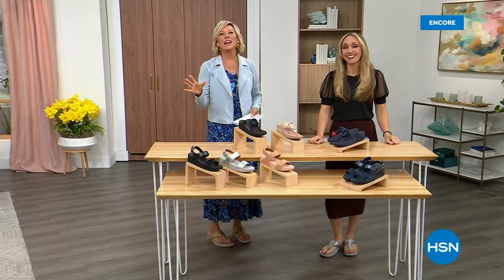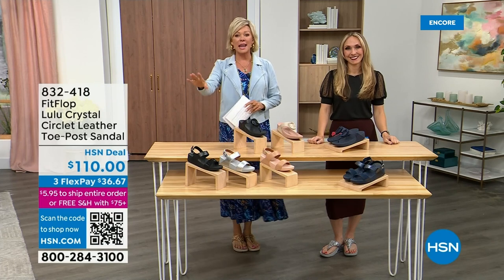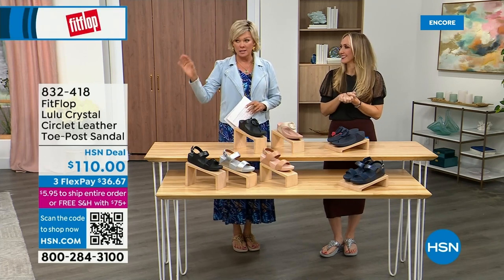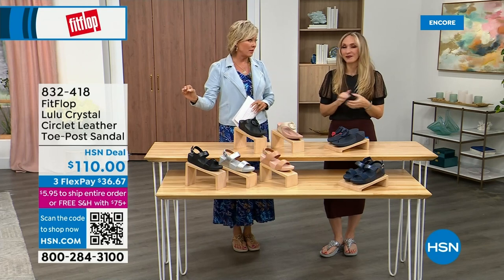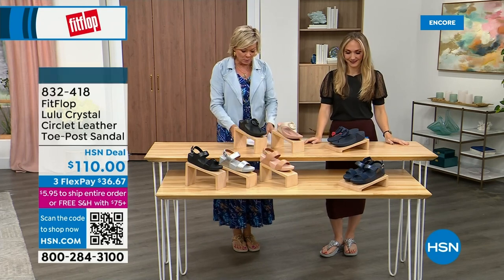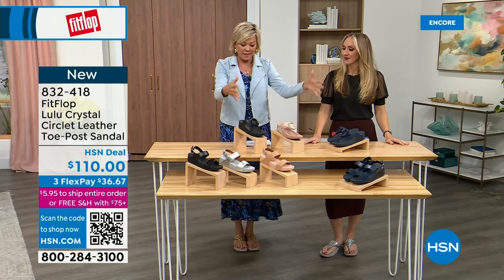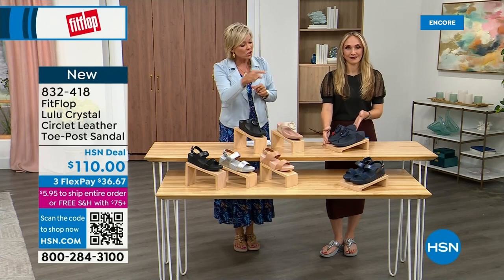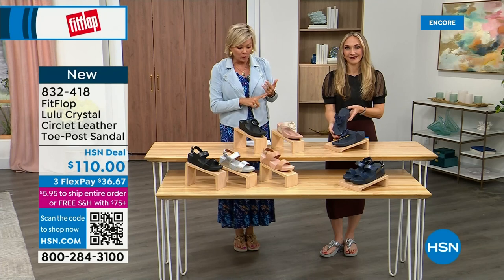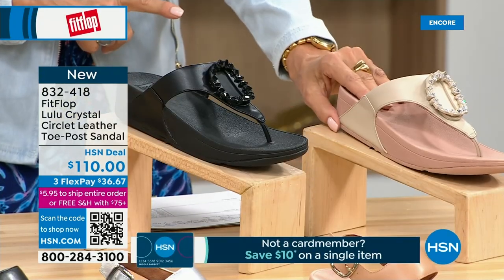Did you see Christian? He is so cute. Welcome back — stay where you are to get our Today's Special. Don't miss it. As I said, it's the most affordable sandal of the day from FitFlop. We do have these offerings at $110. We've got two different choices somewhat similar. We're going to focus on the upper tier here — this is the Crystal Circle Leather Toe Post Sandal, available in all black, midnight navy, and this beautiful stone beige.